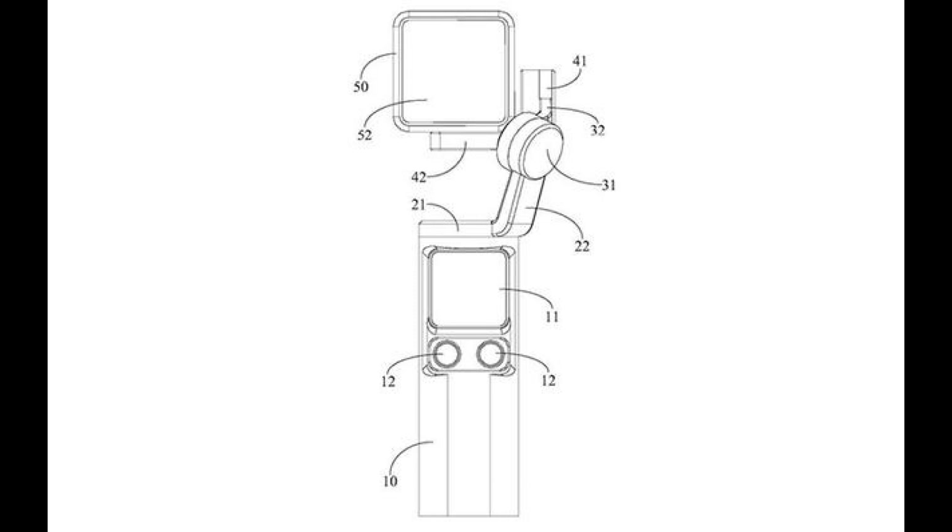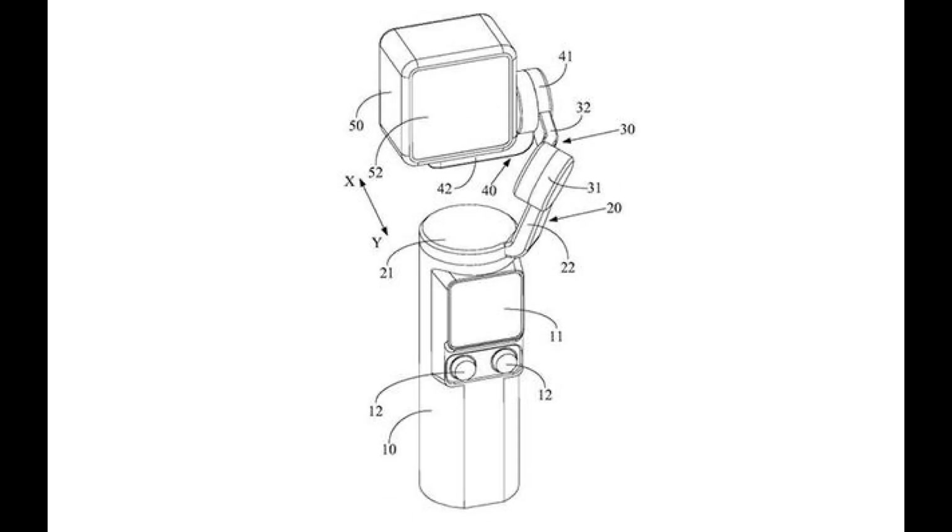The whole rig could be sold as seen in the patent application, or for those already owning an Action 2, it could be sold without the camera part so that it was in essence a gimbal dedicated to the Action 2. The battery in the gimbal handle could supply the camera as well as the gimbal motors. The handle could also have mics and a card slot built in, so that in essence it would provide everything that the Action 2 screen module supplies, with the addition of a gimbal mechanism.